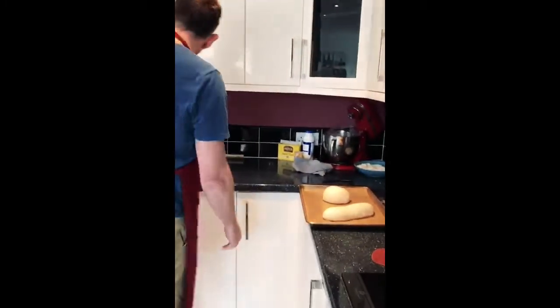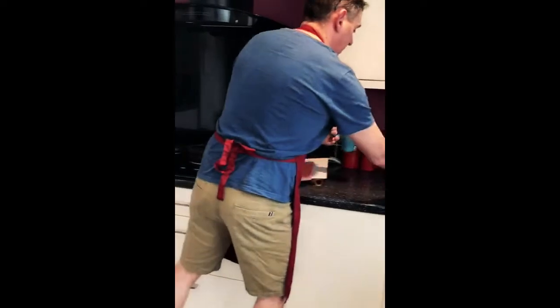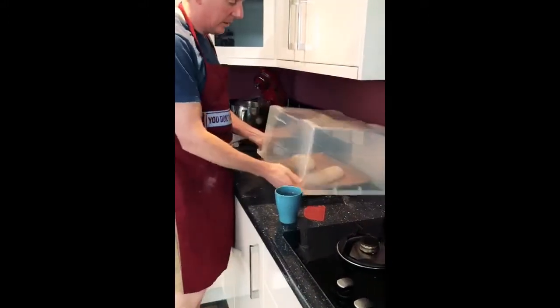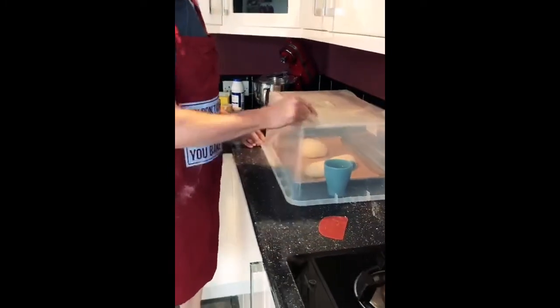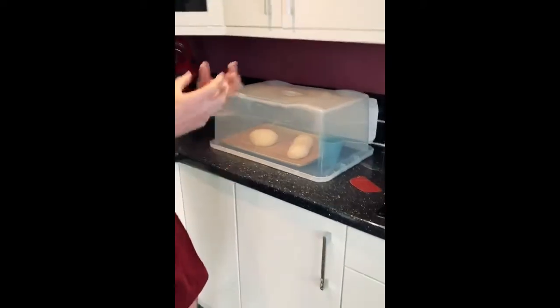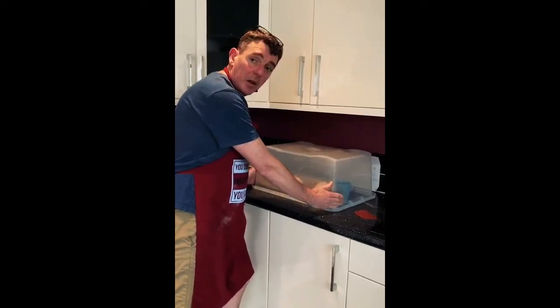So this tray now — we're going to prove again. We're going to leave these for another hour, hour and a half. I'm going to use the box and the cup. I need to fill that with boiling water — I have just boiled this up. I don't want any drafts to get to it and cause it to skin over, so I'm going to put this box over it. That's boiling water in the cup, and that's going to start creating steam inside there — it'll create a little bit of moisture on the skin and warm it up. It's acting as a proving box. I'm going to leave that for about an hour, hour and a half. Just before it's ready, we'll stick the oven on — about 220 degrees.